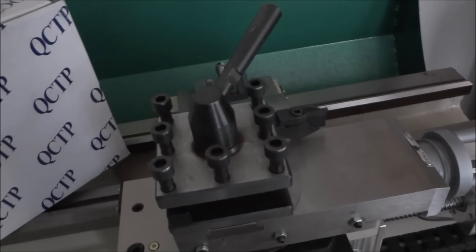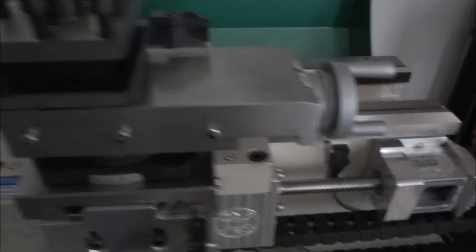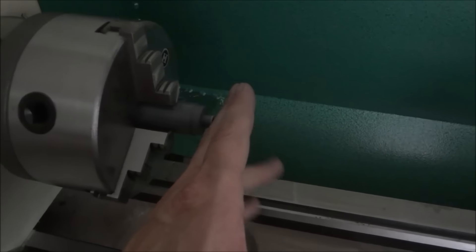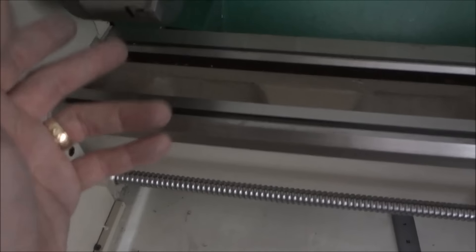Right now I have 18 and a quarter inches of travel on my Z and 11 inches of travel on my X. I don't think I'll ever move the bit in further than center line, and the maximum I need to go backwards is 5 inches because this is only a 10-inch lathe. I think I'm good here and we'll see how this works out.